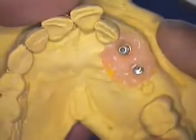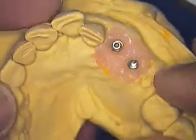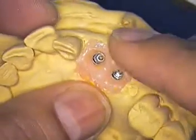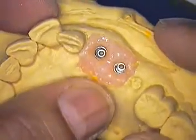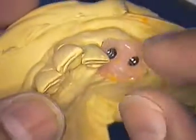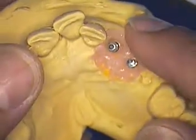The first step now after mounting the case is to go ahead and do a diagnostic wax up — make sure that we have the teeth in the right position. We can somewhat modify our original diagnostic wax up now that we know exactly where the implants are, and when we go to try in our implants, hopefully we'll be able to show you that on the next clip.